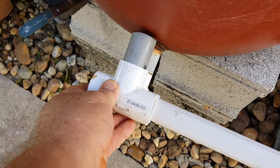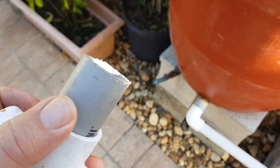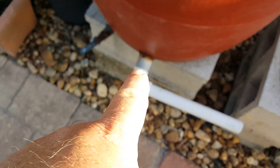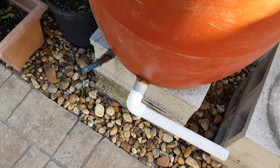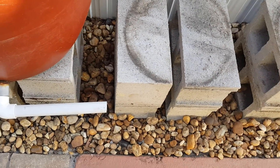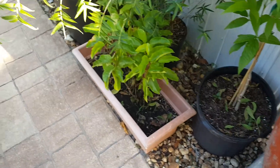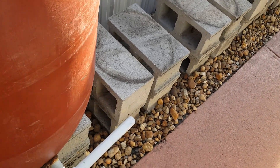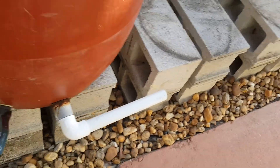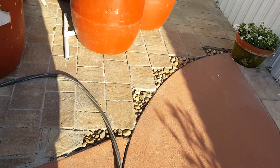I used electrical fittings for the connection to the barrel. On the other ones I used tees; this one is just an elbow. I put all the fittings inside first, then glued in this part, then added all the white pipes across. The funny thing is, if you look at them — I didn't even plan this — they're all level.